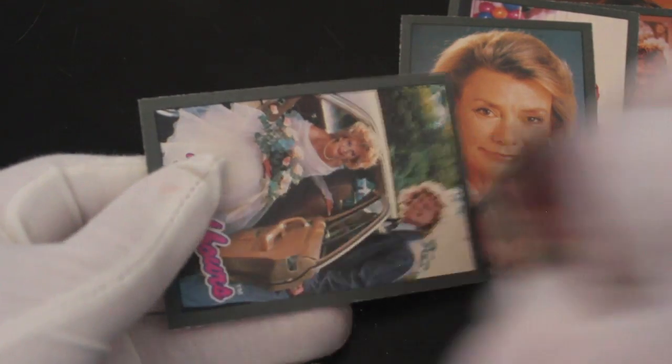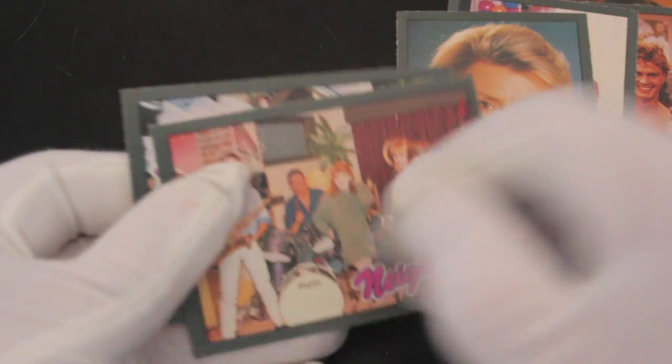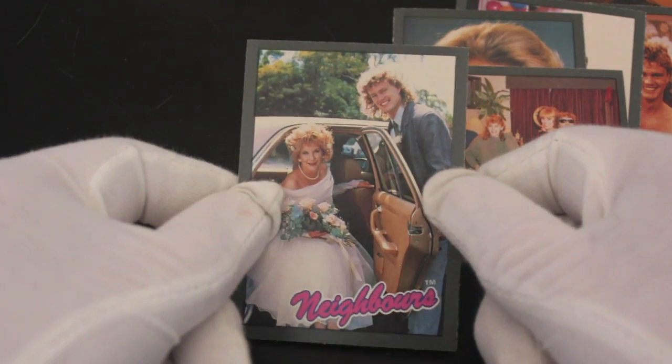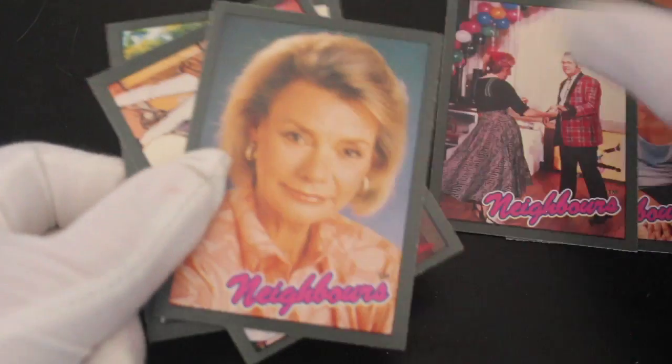Neighbours band — do you remember when they had that? The Ramsey Street jam session, yeah. And Madge is getting married — it must be Harold and Madge's wedding. I thought it was Scott and Charlene's — that's the wedding of dreams. I wanted that one.